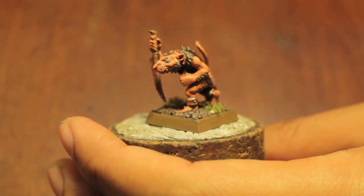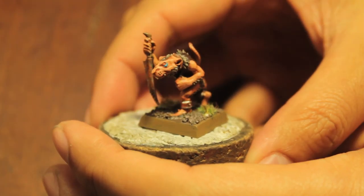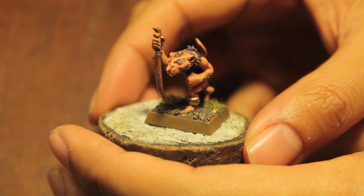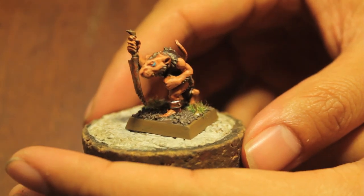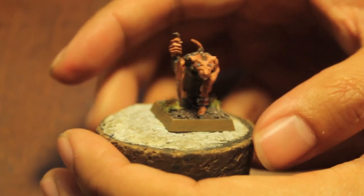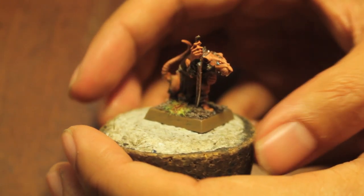What up players? It's Warboss Tay up in this mode. Today we finish off our Skaven Slave. As you can see, I do all the chipping and add a little bit of basing, some flock, and gave the guy a little sleepless in Seattle baggy eyelids.